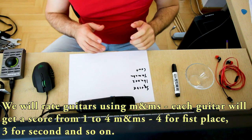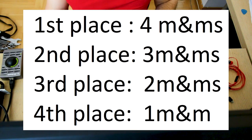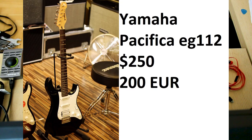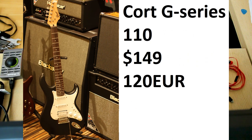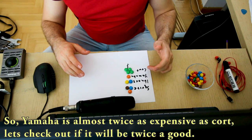So now let the fight begin. We will rate guitars using M&Ms — each guitar will get a score of one to four M&Ms, four for first place, three for second and so on. Our contenders: first, Yamaha Pacifica EG112 at $250 or 200 euros. Second, Ibanez GRX 70QA TBB at $200 or 150 euros. Third, Fender Squire Bullet Strat at $170 or 130 euros. And finally, Kord G Series 110 at $150 or 120 euros. So when it comes to price, Yamaha is the most expensive, then Ibanez, Squire and finally Kord.